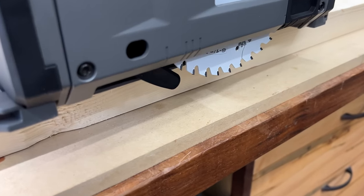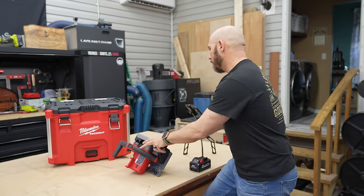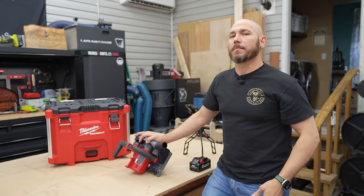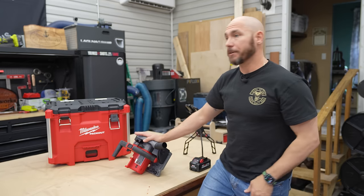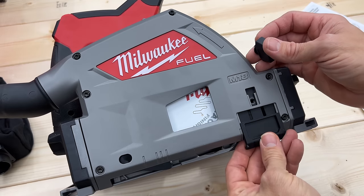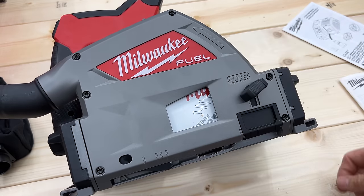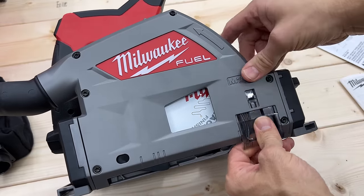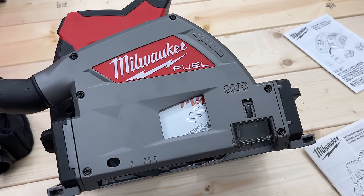It does have a riving knife, which I really like. Although the Festool goes one step further in my opinion, this riving knife is essential to keep things from pinching the blade and causing potential kickback. A couple of other things to note: it does have a splinter guard. I went ahead and installed mine — we're cutting on MDF — and that will just help prevent any splintering as you're cutting.